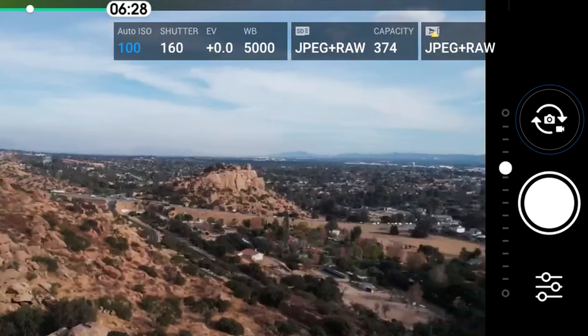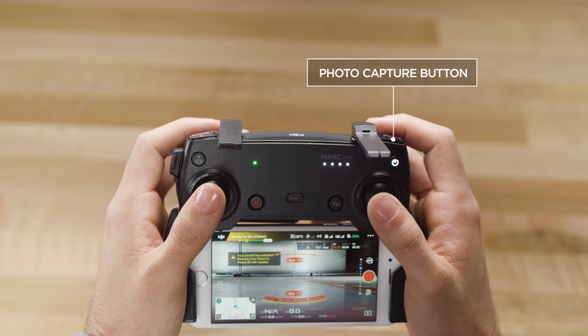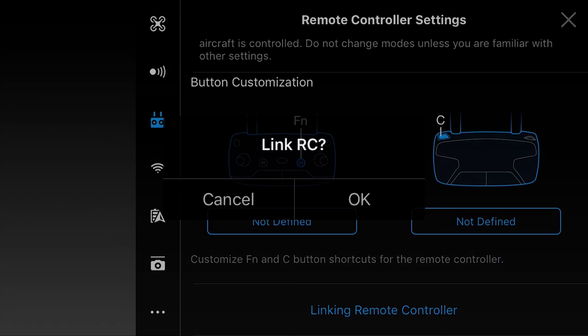For photo, switch into photo mode on your smartphone and press the white button, or simply use this button on the remote. To return to remote mode, press the white rear button for two seconds, then you will have to re-bind the remote to the aircraft. How will you fly your Mavic Air — with the remote or just with your smartphone? Let us know in the comments section below and we'll see you on the next one.